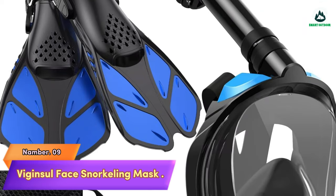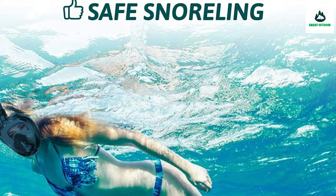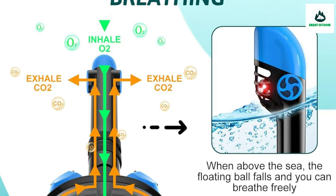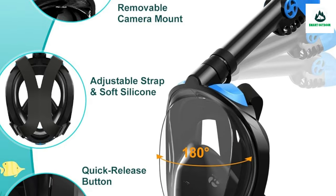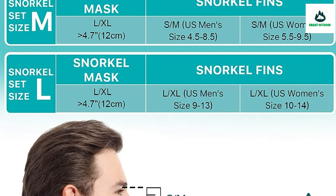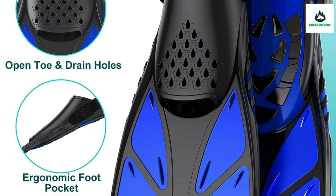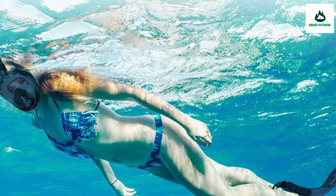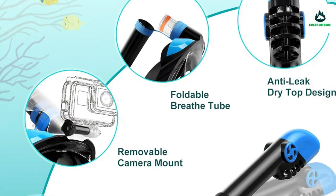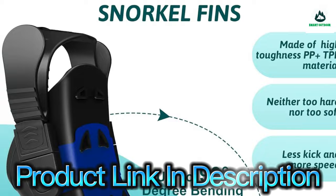Number 9: The Ginsel Face Snorkeling Mask — your best snorkel mate. Thanks to the short fins and foldable snorkel design, the snorkeling gear for adults and youth can be easily packed in the included carrying bag, great for travel. Whether you're a beginner or an experienced snorkeling enthusiast, this snorkel set will take your next snorkeling trip to the next level. We offer a 30-day return guarantee and are available to resolve any issues within 24 hours.